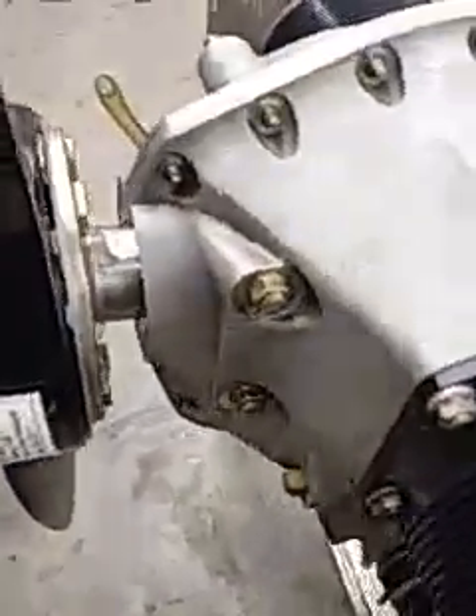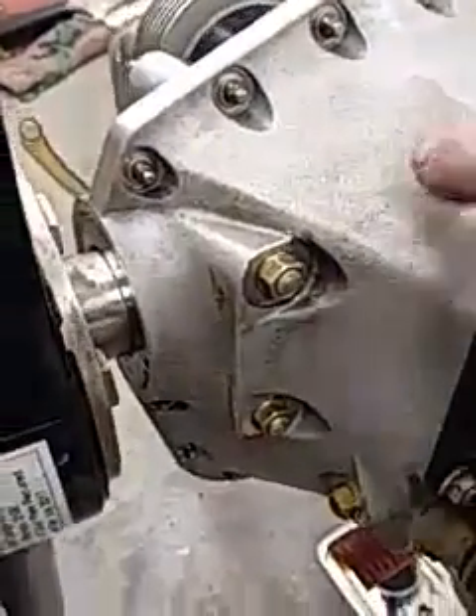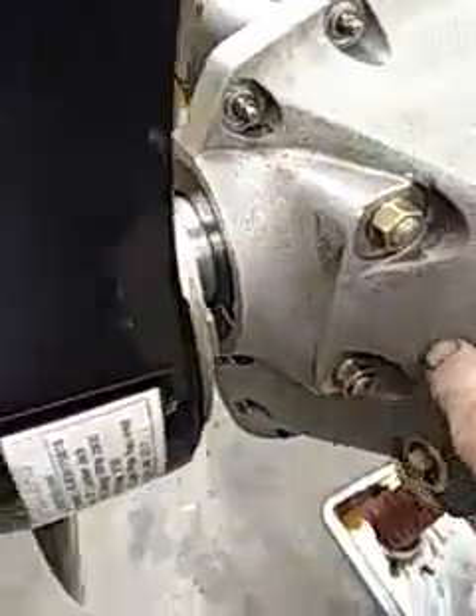This is the 50-hour inspection. I just pulled the cowling off. It looks like the front seal might be leaking a little bit. There's some oil on this side of the case here and down in here, but nothing over here — this side's dry.